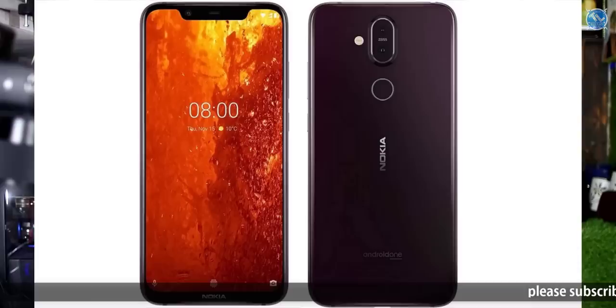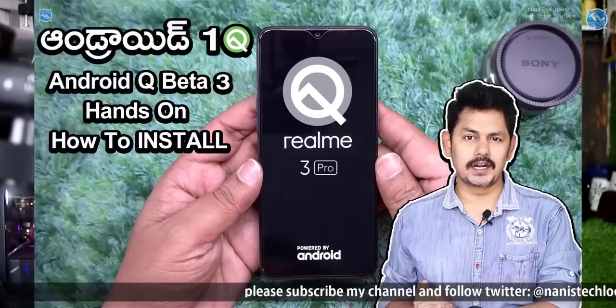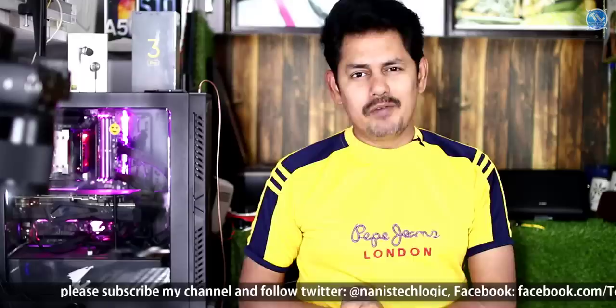The other news is Nokia. Nokia 8.1 has been updated to Android Pie. We have the April security patch update along with Android Q Beta 3. We will install Android Q Beta 3.